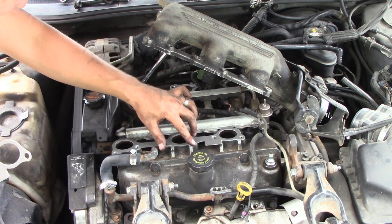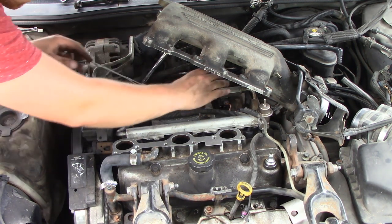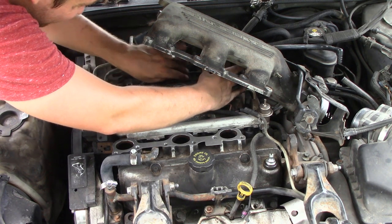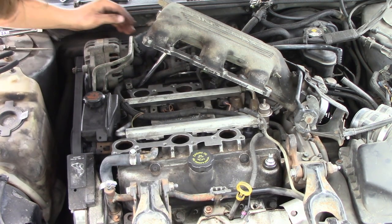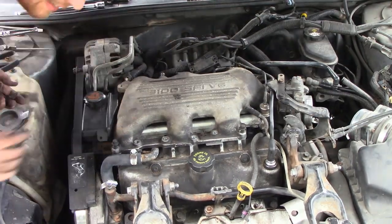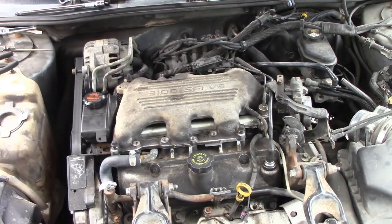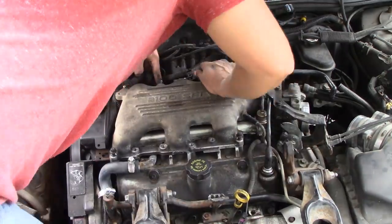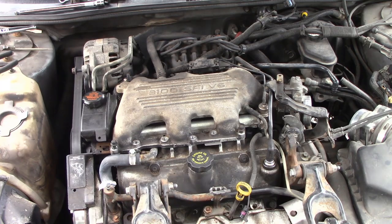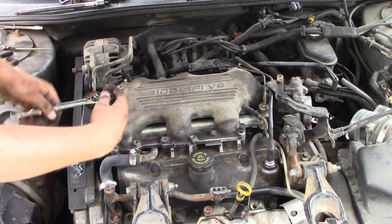One of the most difficult parts of this was making sure the gasket stays down while you're replacing the intake manifold back. They do make some adhesive where you can put it on the bottom of the gasket and on top of the metal to secure it while you're replacing everything — I didn't go that route, I went the difficult route I guess. Make sure you move everything back. The easiest way to do this is to rest the intake manifold on the gaskets and then guide the gaskets in with your bolts so they don't move anywhere. Use two bolts in the front to secure the gasket in place while hand tightening everything else, then go back with a socket and tighten everything up. Proceed to do everything in reverse order.